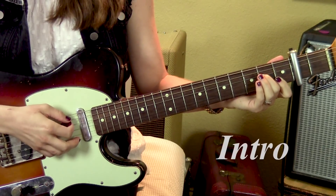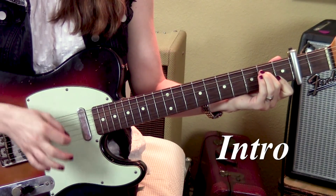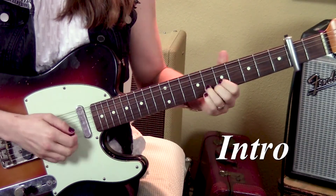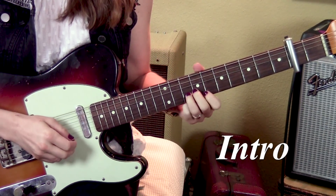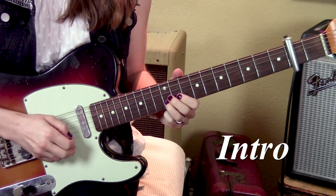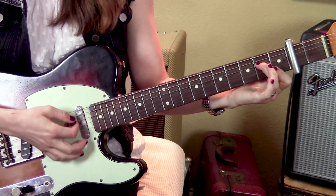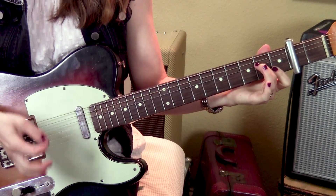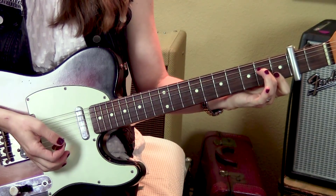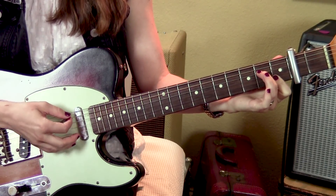First I'll play the whole intro without talking. So we're starting with this chord here — it comes in really quietly and builds and builds. You're going to bar at the first fret, second and first strings, and then second finger at the second fret, fourth string. Start strumming it quietly, just a few strings, and then eventually add up to the fifth string.